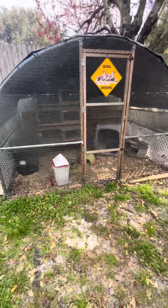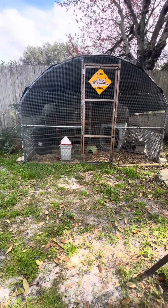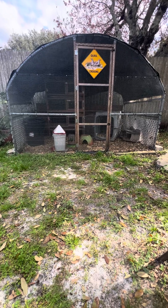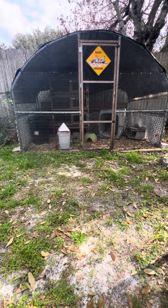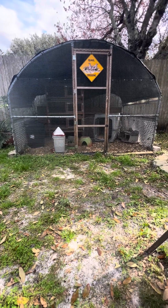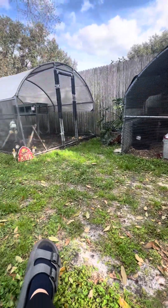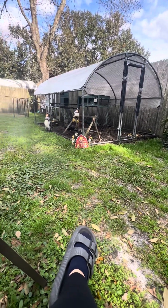Right now we have our baby chicks in here that are about 10 weeks old. They're in the dog kennel right now — roosting or laying. I just fed them some mealworms so they're happy. But this is literally how we do it in the neighborhood. It works for us.